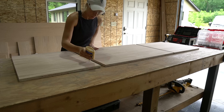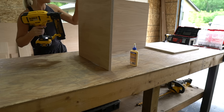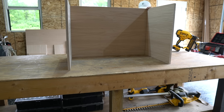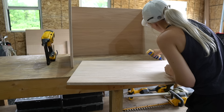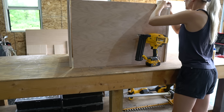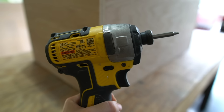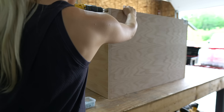To assemble the inside box, first I secured the pieces with wood glue and a few brad nails, making sure that the good side of all the boards were facing in. After the box was tacked together, I came back and reinforced with screws. I used a countersink bit to sink the 1 1/4 inch screws flush with the plywood. This will be the inside frame of the vanity, so all these screws will be hidden.